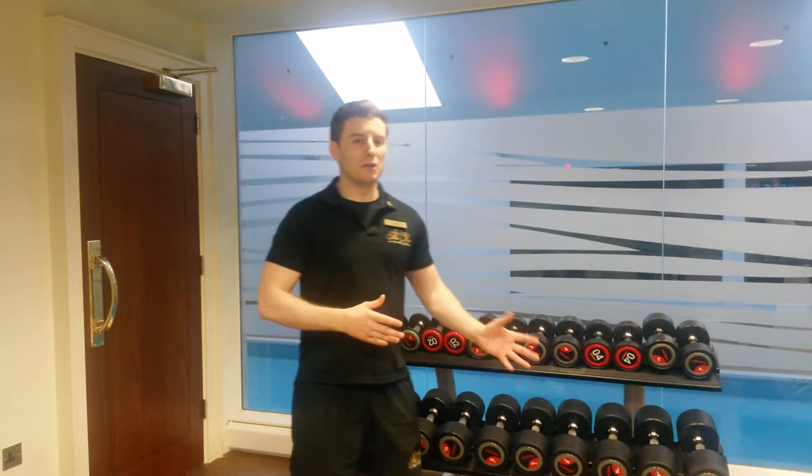Hi guys, this is Chadman Health Club. Mark here to do another training day with you. Today what we're going to do is concentrate on the arms — we're going to look at the biceps today.